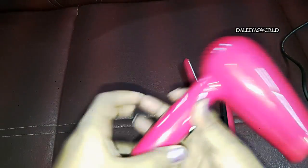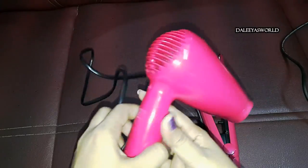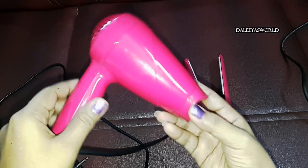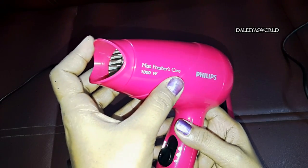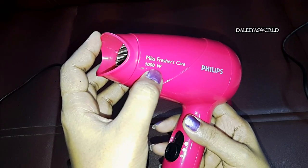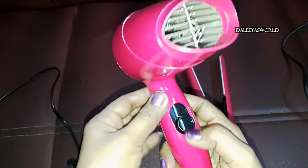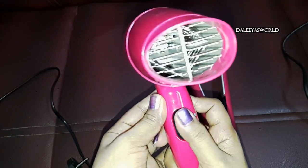The cord, if you see, is long enough — it's around 1.8 meters, which is really good. This dryer is very handy with the compact design, I do agree with that. This product is also called Miss Freshers Care and it's 1000 watts.